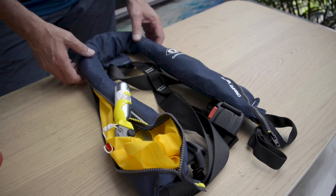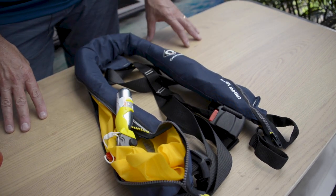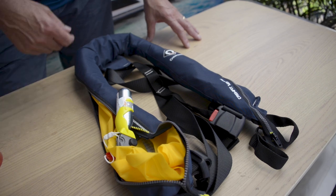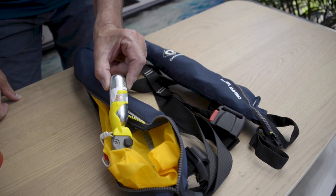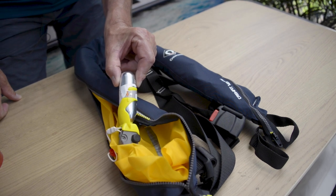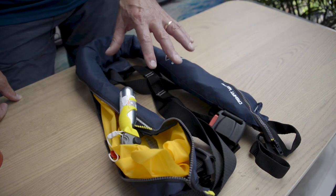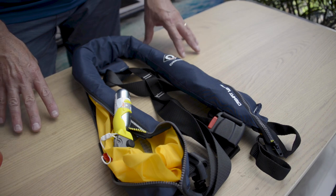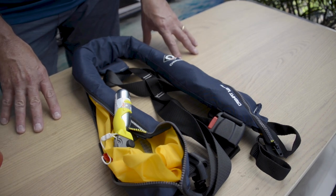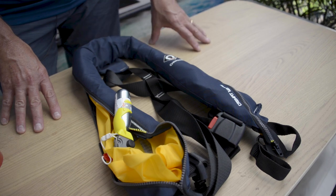Our next item is the lifejacket. Today we're using the inflatable type. If your lifejacket has ever been used — so somebody has pulled the tag — you'll note that this canister here is only usable once. That canister is replaceable and purchasable from a chandlery. Different manufacturers of these inflatable jackets have different rules, so I would suggest you pull out the information card and understand what expires and what needs servicing at what point.